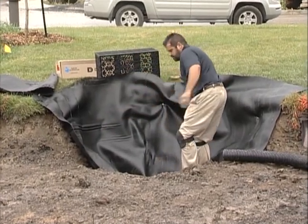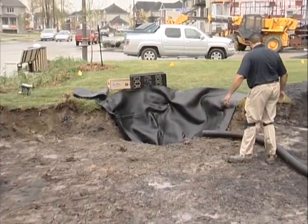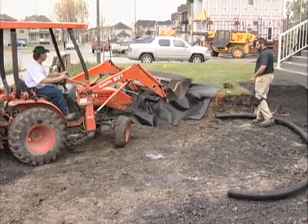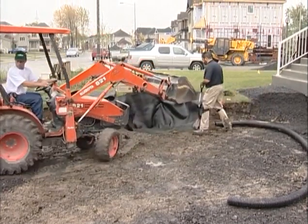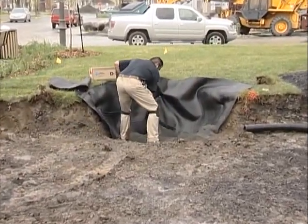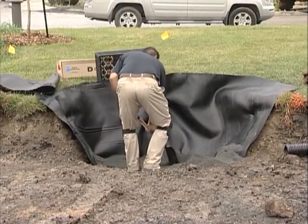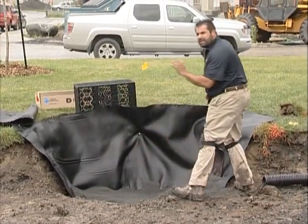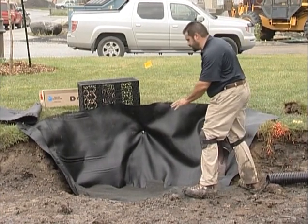Now let's get some sand in here — just a whole full bucket. I'm using my C33 sand here. It's a great filtration layer that will help the water infiltrate into the subgrade.